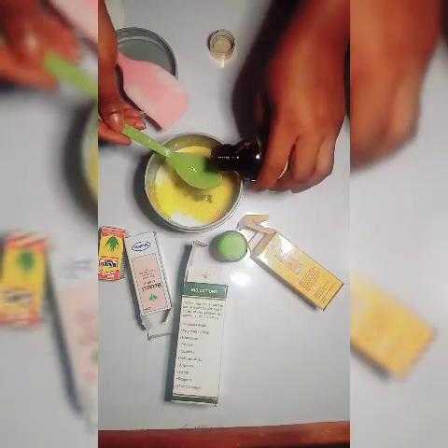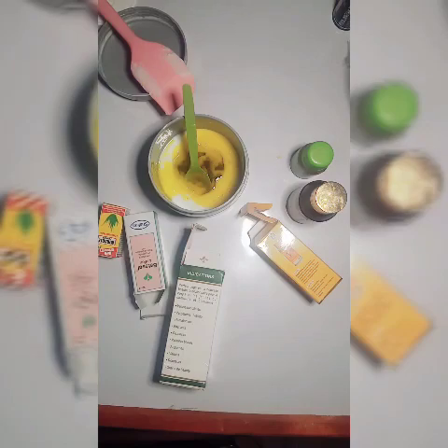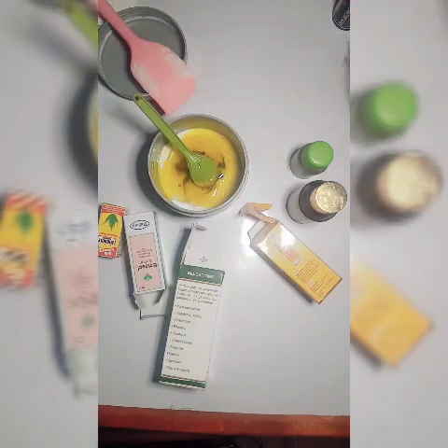It won't totally wipe off stretch marks, but it will reduce their appearance. I'm adding stage two oil, which is good for blemishes — two tablespoons. I also used one betasol lotion. Now I'm adding seven leaves oil. Seven leaves oil is very good for the skin — I have many clients using it especially for chocolate and dark skin, and it's working fine for them. I added two tablespoons.